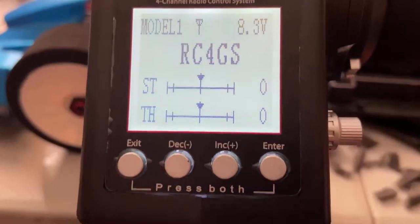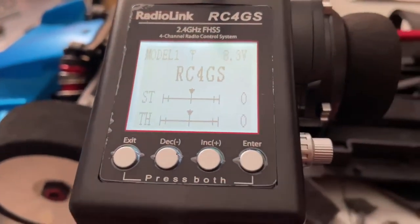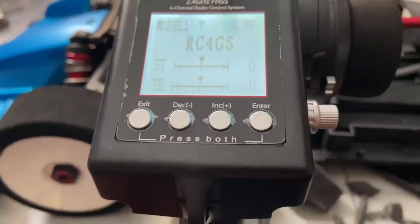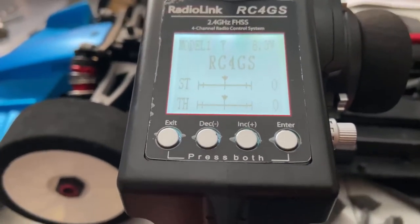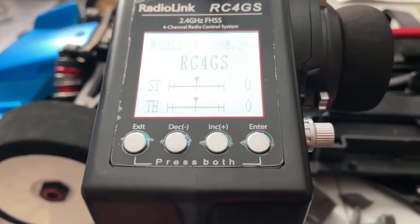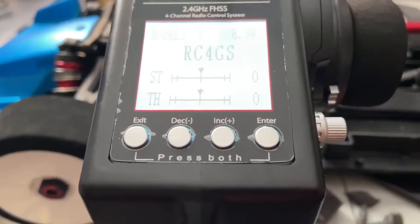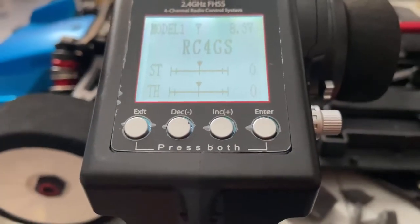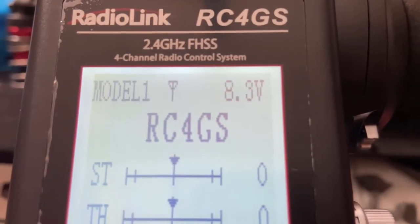Easy LiPo conversion if you don't want to continue to buy AA batteries. By far I think this one is easier than the Spektrum, because with the Spektrum it doesn't have the JST plug plugged into the actual transmitter itself — you have to cut the wire from the bottom and then solder on the ends. I kind of like this one better, but again 8.3 volts on the two-cell LiPo.